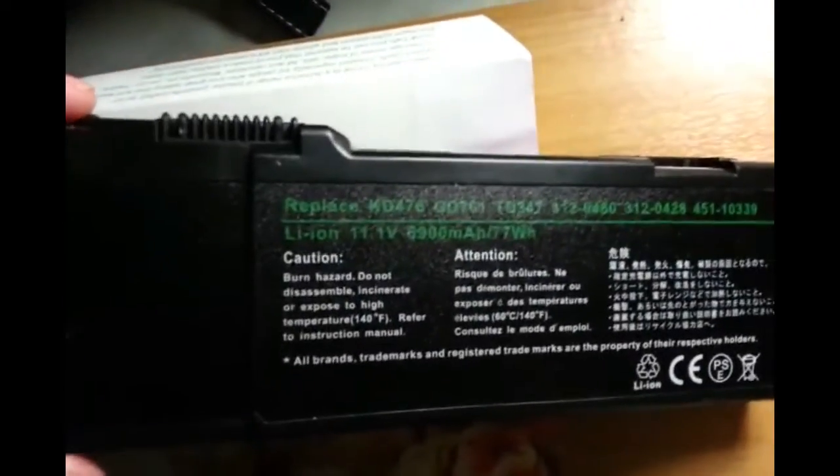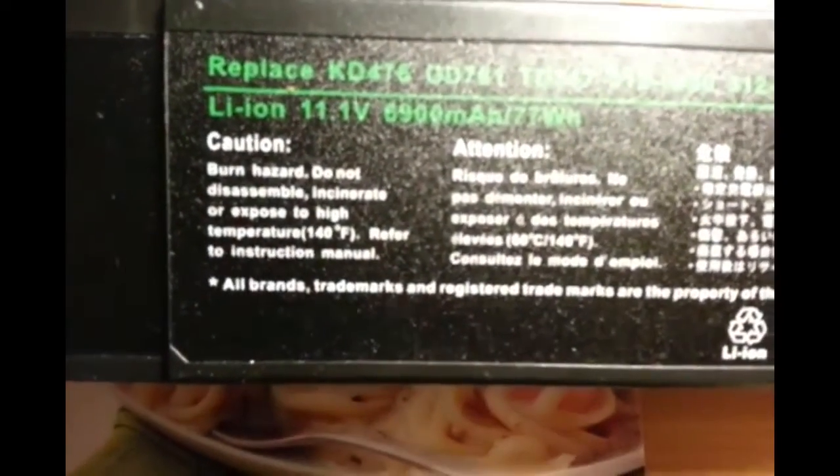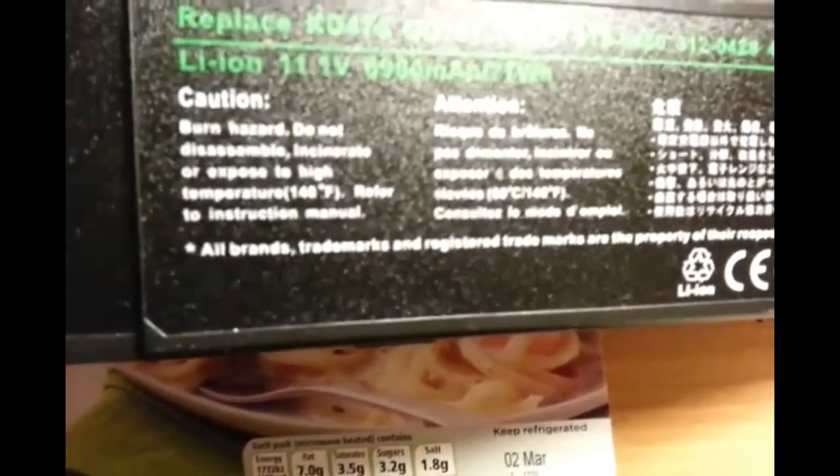Hello, welcome to my brief tutorial on cracking open a Dell Inspiron lithium-ion battery. This is an original Dell Inspiron lithium-ion battery. Note the hazards: do not disassemble, incinerate, or expose to high temperatures, and refer to the instruction manual. Well, I didn't get one.